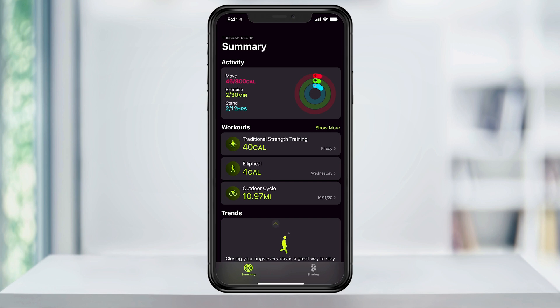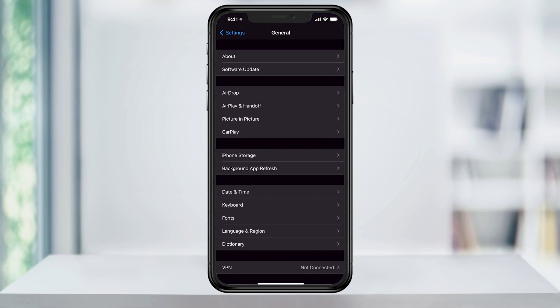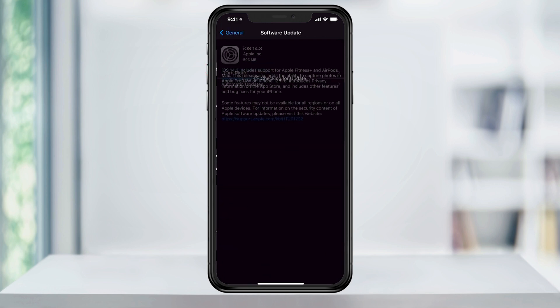As you can see in my Fitness app here, the Fitness Plus option hasn't appeared yet, so I first need to go check and see if I have the latest update. To do that, go back to Settings, go to General, and then select Software Update.